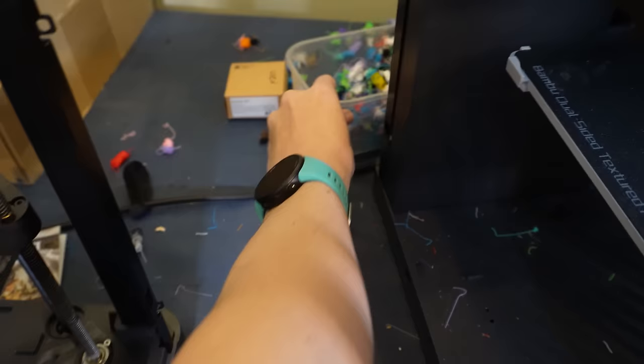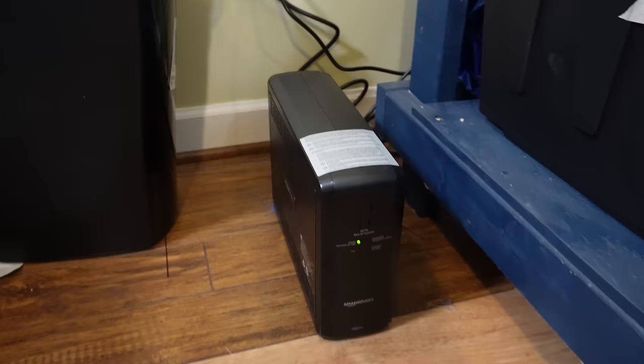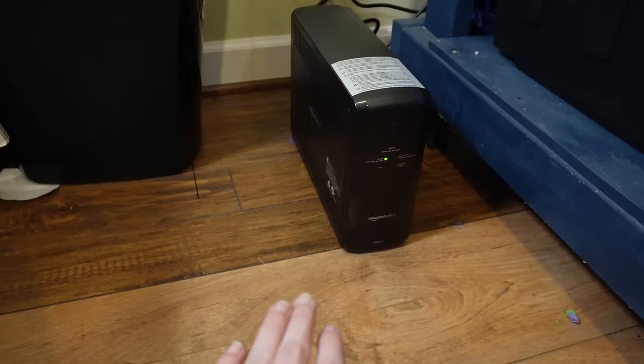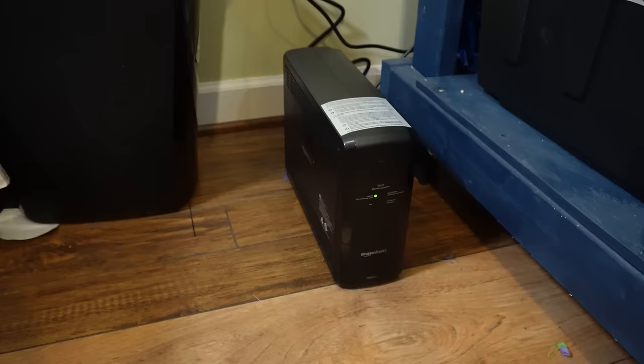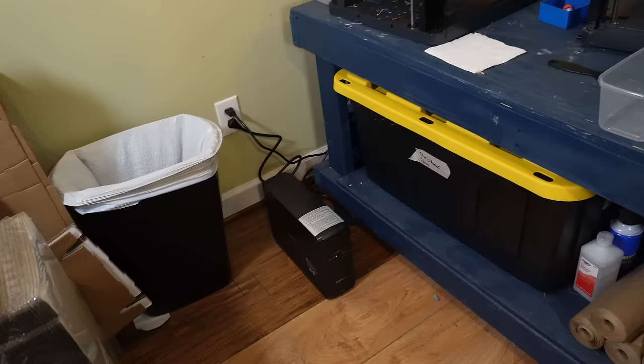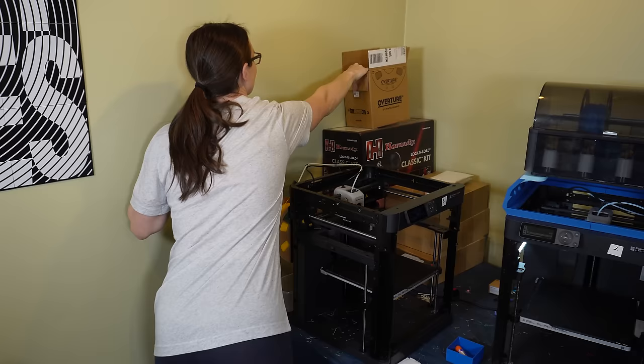Before I move things around, I need to empty out all my poops. Another thing I wanted to update you guys on — a major game changer for the print shop — is this UPS. It's like a backup battery pack, and I have three of my printers hooked up to it. I learned that hooking up four was too much and it blew the fuse. If the power goes out, those three will continue running. I'll link it in the description in case you want to know which one I bought.